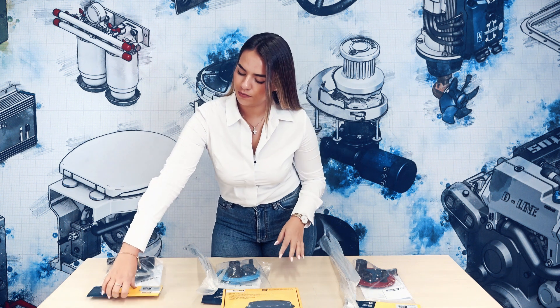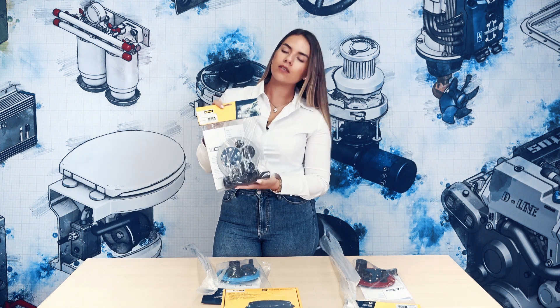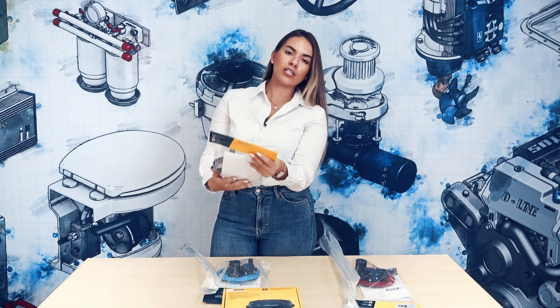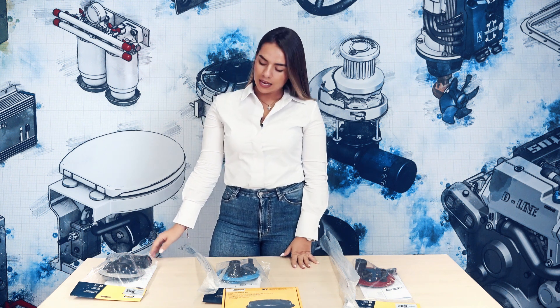Our third and last kit is the wastewater connection kit. It doesn't matter whether you have a custom made steel, aluminum or a fiberglass tank. This wastewater connection kit makes an inspection for your tank much easier, by having all the connections available to you in one place. It has various inlet connections, as well as a discharge connection, among others.